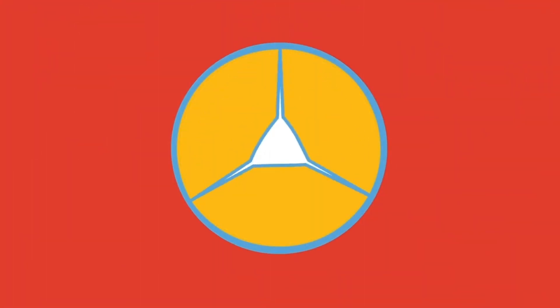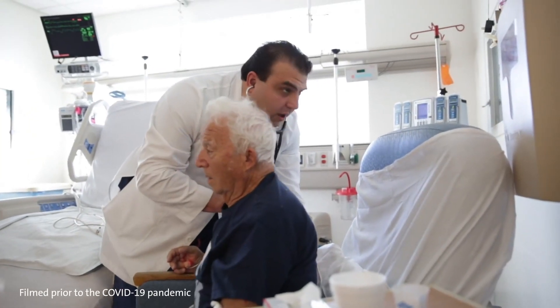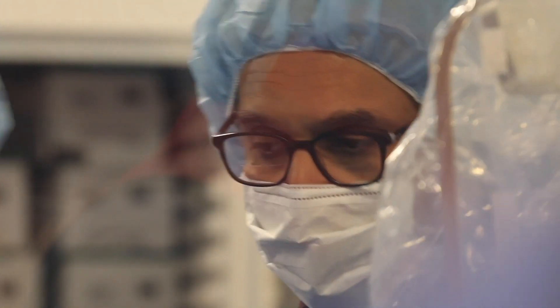Mitral regurgitation leads to an increase in the pressure within the heart, ultimately causing patients symptoms of palpitations, shortness of breath and cough, tiredness with walking, and potentially swelling of the legs.